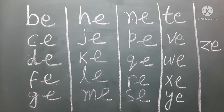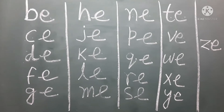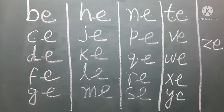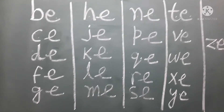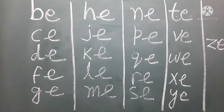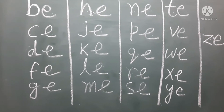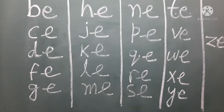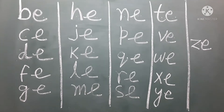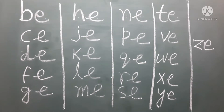So parents, you can make your kid practice this for about 10 days, and they should be very comfortable to read all these blends together, so that in the next level it will be helpful for them to read a word that will be made with these blends. These are the first steps of reading anything, so make your child practice it well. Thank you.